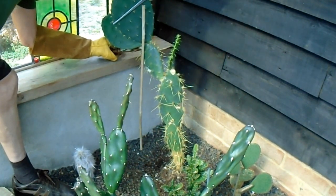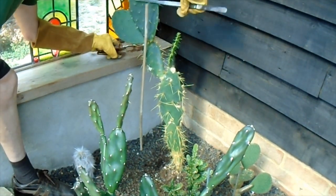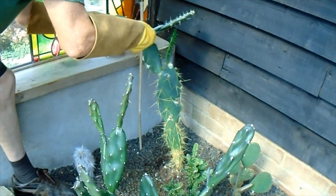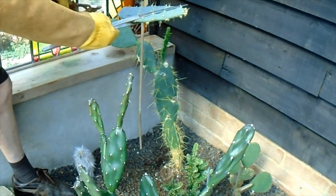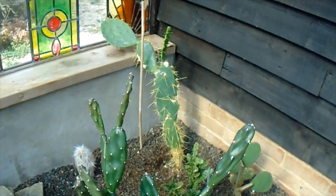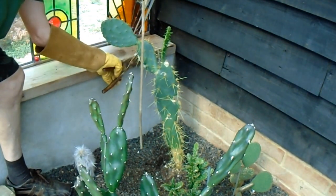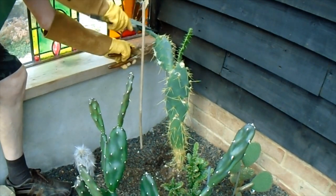It's coming off. Now these two pads haven't got any signs of infection at the moment, so I'm going to put them to one side and see if anything spreads from here. It might just be environmental — it might not be a disease or fungus at all. I'll leave those for a month or two to callous over before trying to root them.